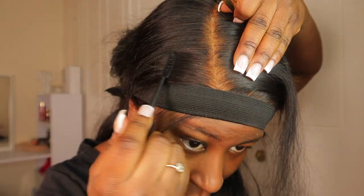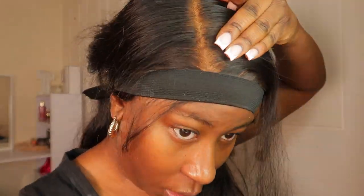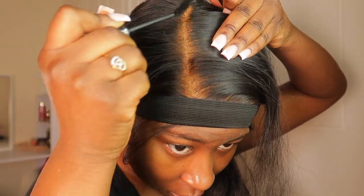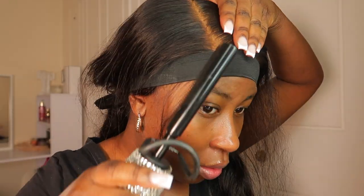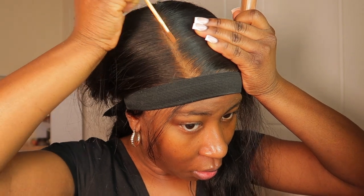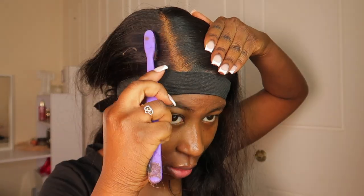Now I'm going to use some mascara and apply it on, because even though I bleached it a lot, I feel like over-bleaching it just a tiny bit makes it look more natural. Then I'll go through with a hot comb, and use my old concealer to straighten the parting a bit more, then go in with a brush to blend it in.